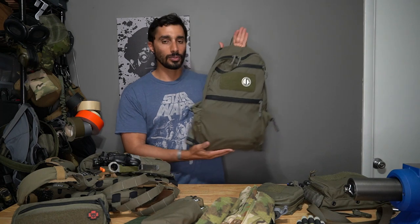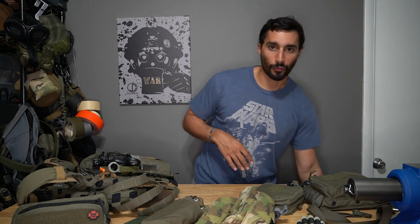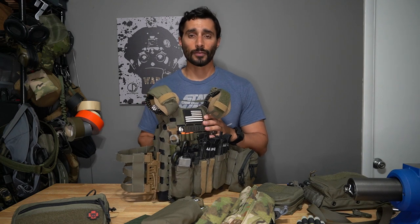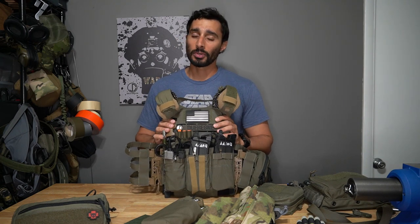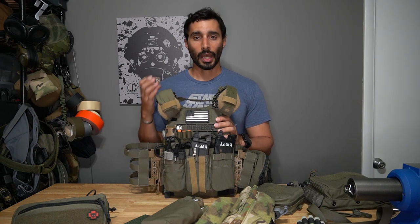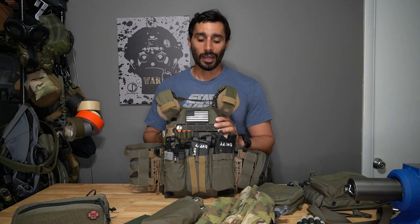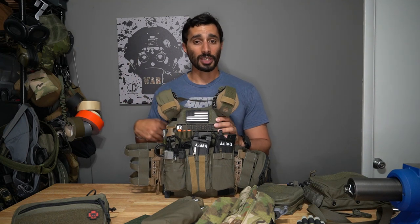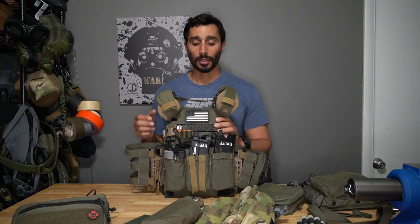I use a simple bag — nothing crazy, nothing heavily MOLLEd up. A simple LBT 14-liter is perfect for my frame. I'm about 5'10", 185 pounds. I snap it to the front and rock on. Plate carriers with back panels are more comfortable, but every time I use one I end up taking it off because I just don't need that much on a back panel.